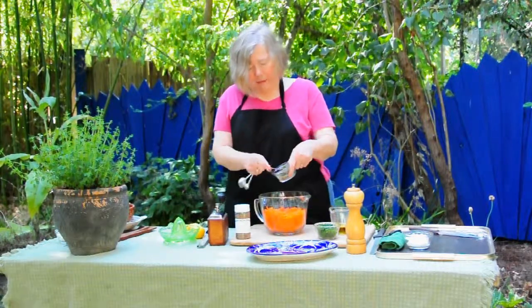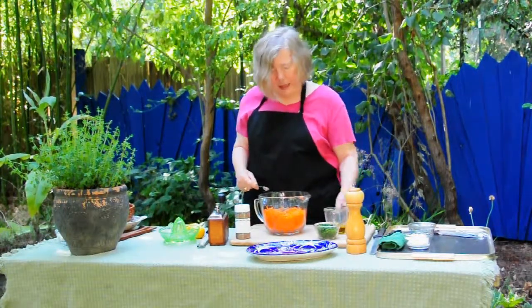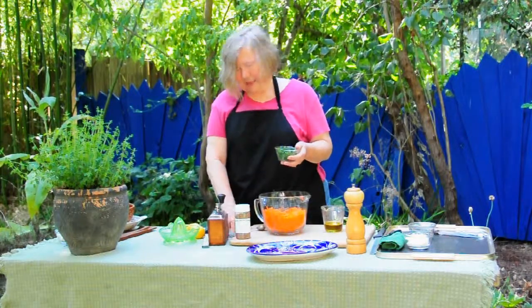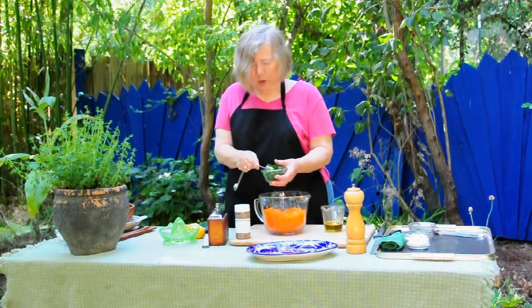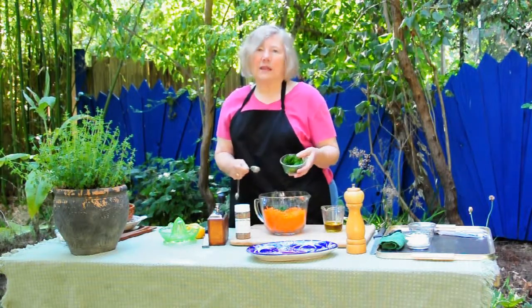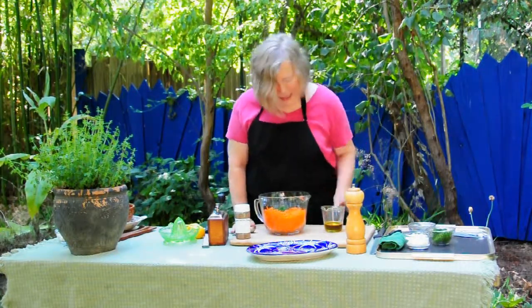Two teaspoons of dried oregano. I'm going to measure this out for you — basically this is a large pinch that I usually go with. And we're going to have two tablespoons of chopped parsley. I don't think it matters a whole lot whether you're using flat leaf or curly leaf — I use both. When it's all done, they taste about the same.